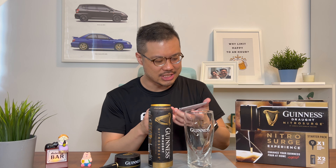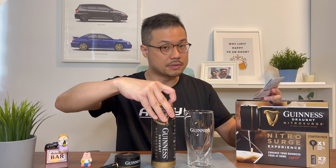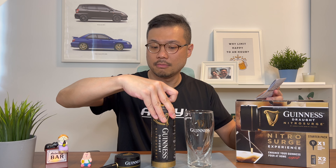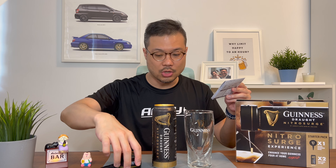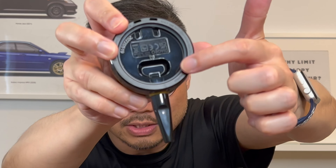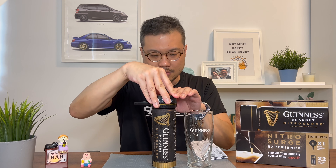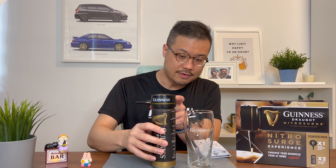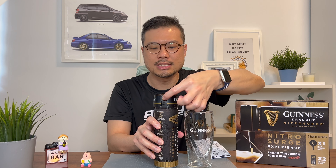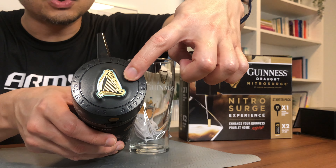I'm holding the instruction sheet. The first step says I have to open the can slowly. Then I align the nozzle to the can opening — there's actually a hole here which I will align with the opening. Then push the device firmly into place. Step 2: there is the on button here. Press once and the hub actually shines — the light turned on after I switched on the button.